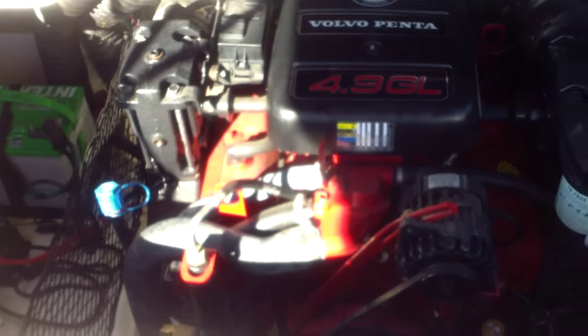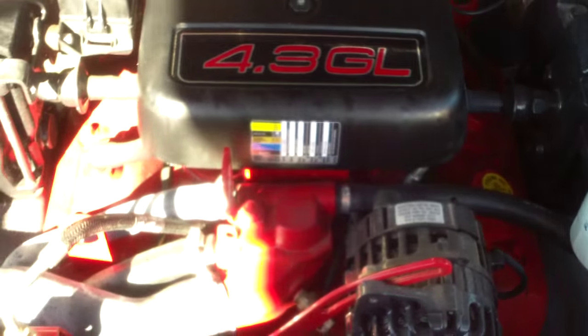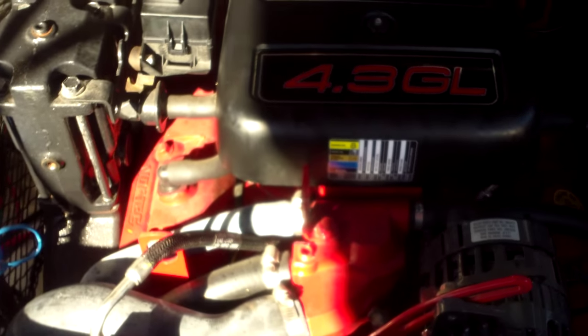Here's a look at the engine compartment in our Glastron GX 185. We have the storage boot stored on the port side, and you do have some extra room underneath to put an ice chest or some life jackets. There's your clean engine — 4.3 GL, that's 190 horsepower. Over here we have a battery maintainer installed, and it also has an hour meter showing 88 hours.